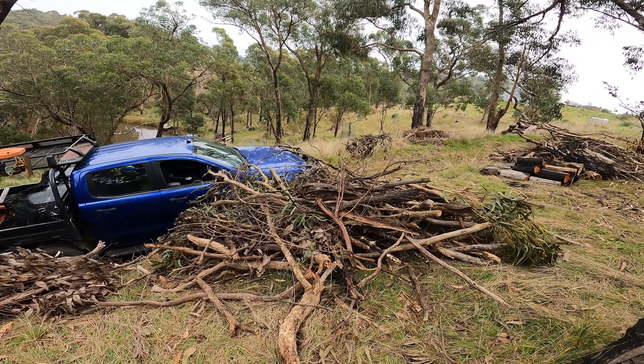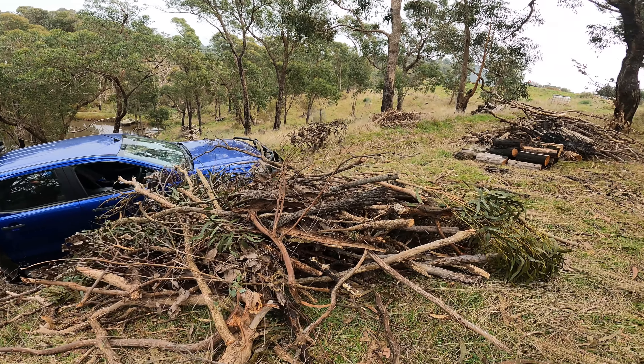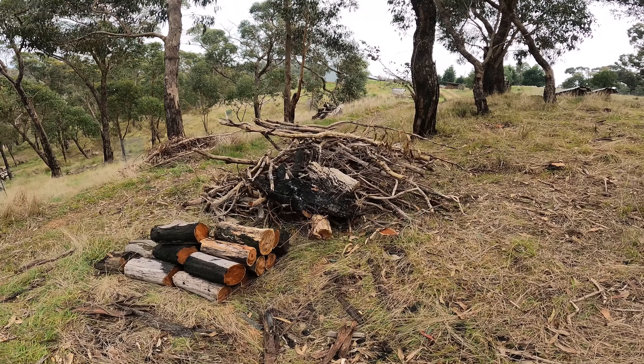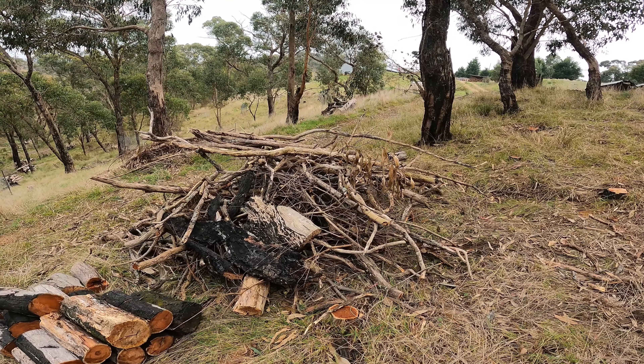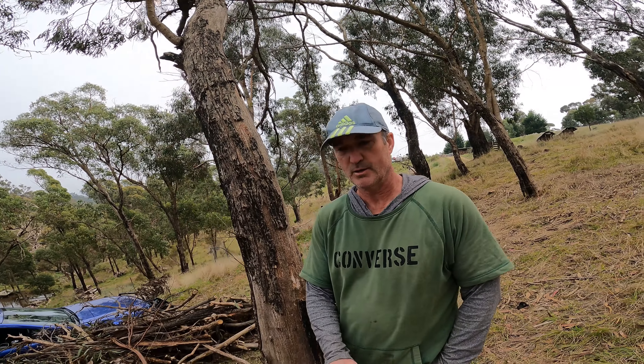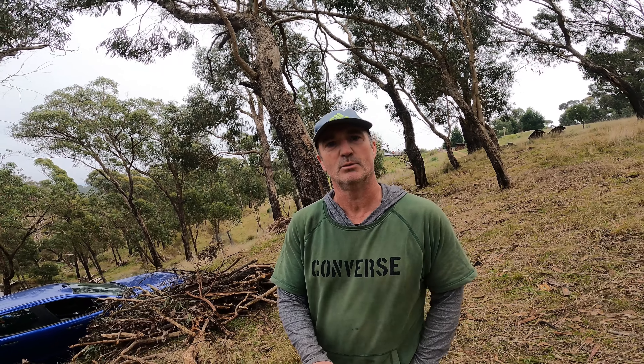I want to tidy this area up first, make it look nice. From a chipping point of view, there's this pile here and there's one similar size to this a little bit further up the hill. Right, let's get that trailer loaded and get all this wood taken to the wood processing area.